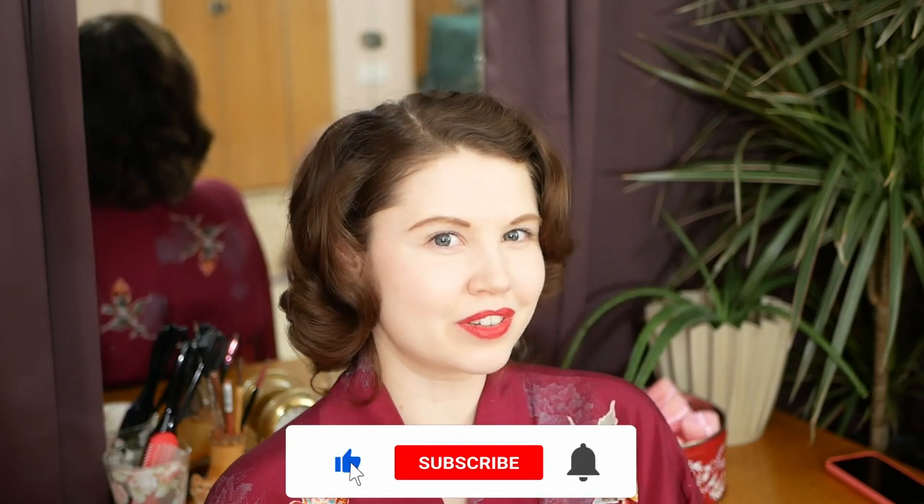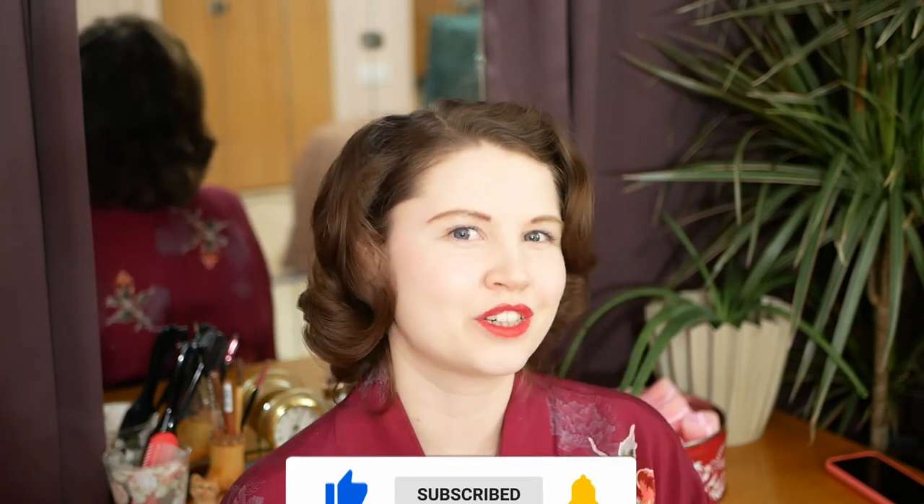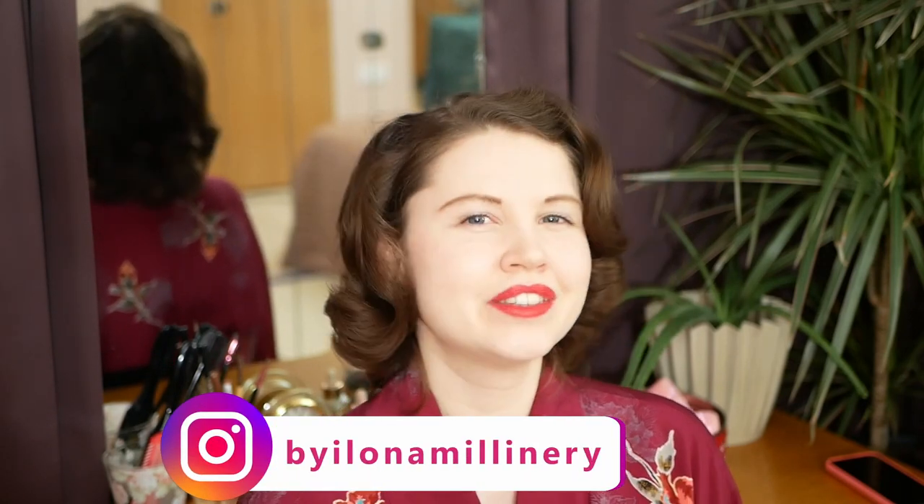And that's everything about how I do my hair. I hope you've learnt something new today. If you've enjoyed my video, please consider subscribing — this really helps me grow and reach a larger audience. For more millinery content, you can follow me on Instagram at byelonamillinery. Thank you so much for watching. See you next time. Bye.